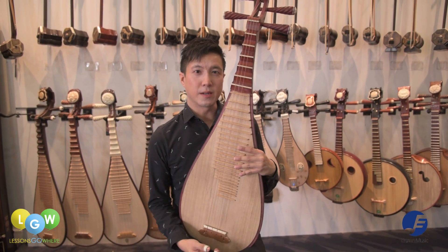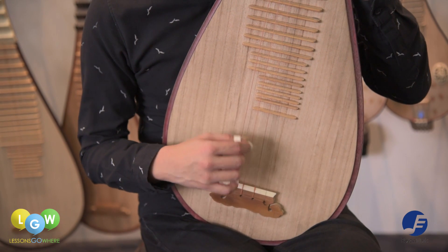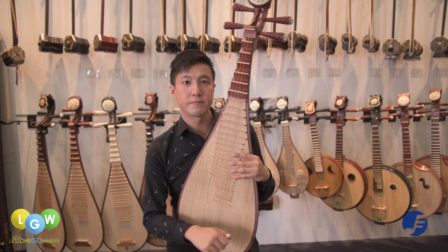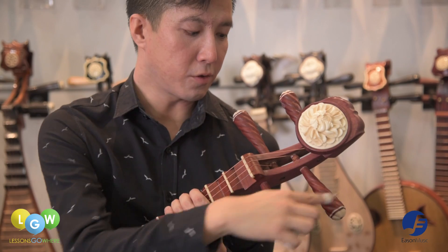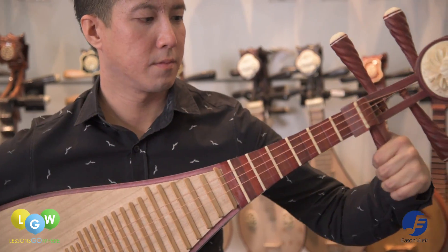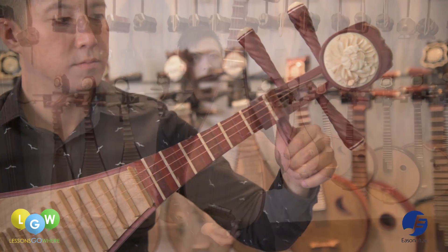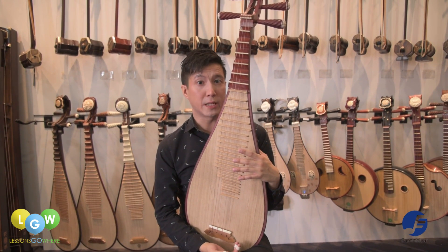This is a pipa, and it has four strings. They are tuned to A, D, E, and A, and it usually has four octaves. This is the head of the pipa, and these are the four tuning pegs. You can tune the pipa by turning the pegs here. These are the frets of the pipa — there are 30 frets altogether, arranged in chromatic order.